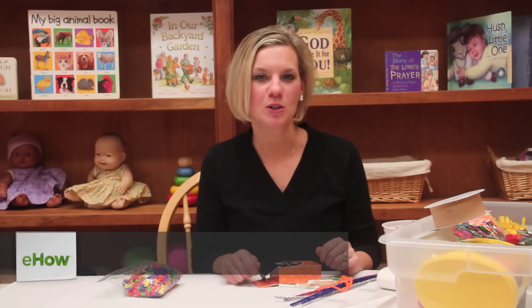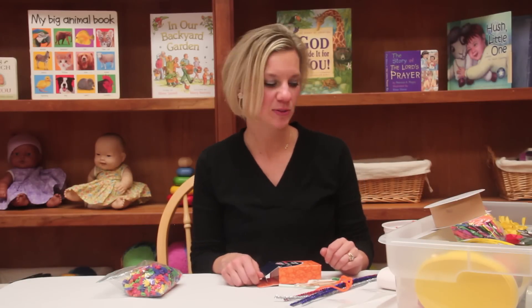Hi, my name is Tressa Giordano. I'm an early educator and co-creator of the Seeds Network. Today I'm going to show you two quick and easy sculpture ideas to incorporate into your preschool classroom.